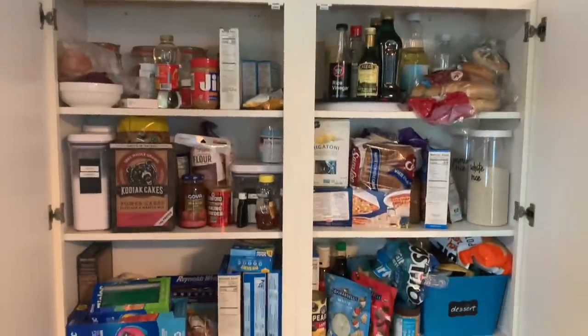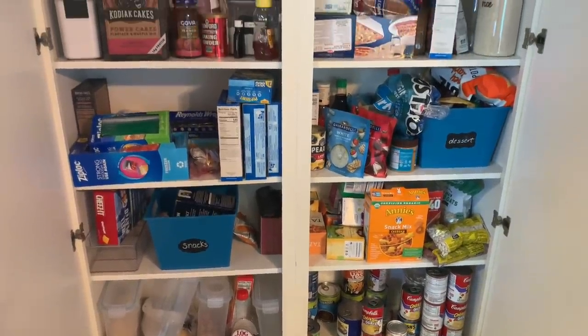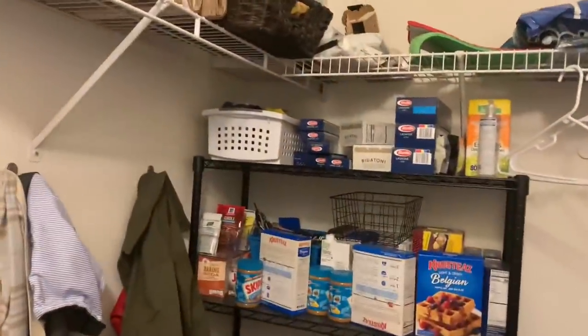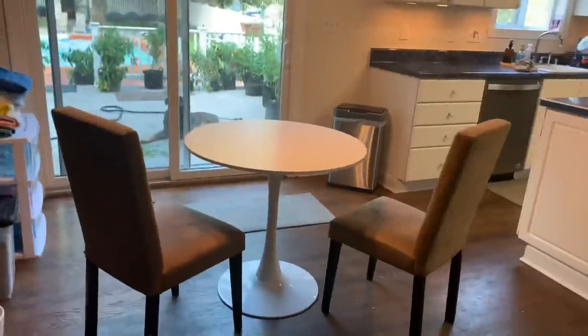And then our pantry. This is our main pantry that I cook from each week, and then I have a larger closet where I store some extra things when I stock up on sales. That's my extra storage — it's just off the kitchen. Here's a table.